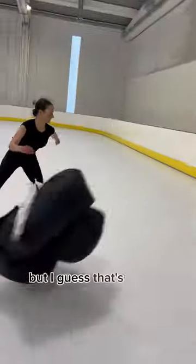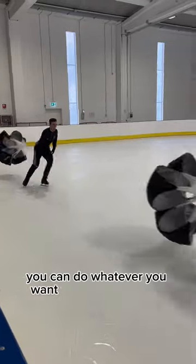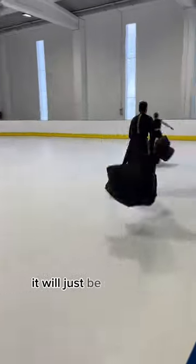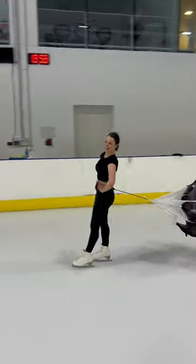Of course you can also do it on the ground with the parachute, but I guess that's even a little bit harder. So have some fun — you can do whatever you want with the parachute, it will just be super hard and a super good exercise.